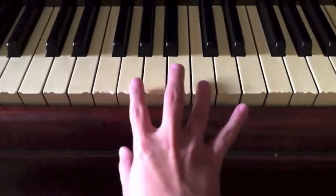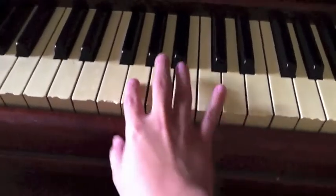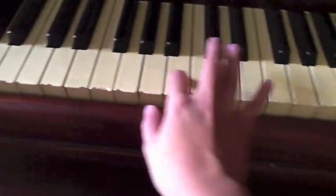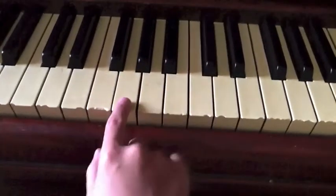Look. You're going to be using these two main keys. This little area is where everything is going to happen for this entire song, except for that beginning part. So you press this key.